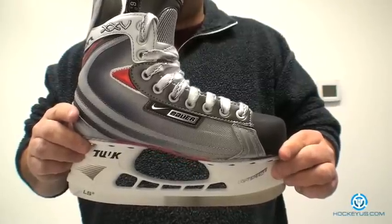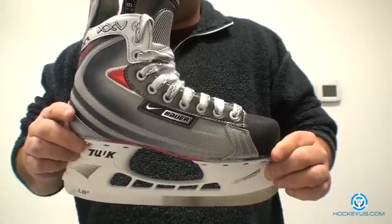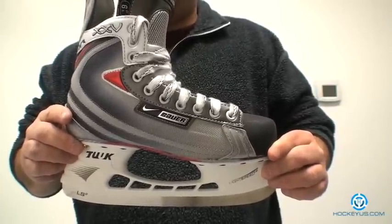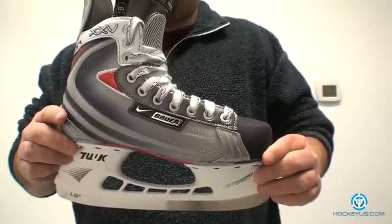Thank you for joining us again here at HockeyHust.com. One of the skates we're going to be reviewing for you today is the Bauer Vapor 25. This skate is a mid-price point skate that's been out on the market now for about two years.